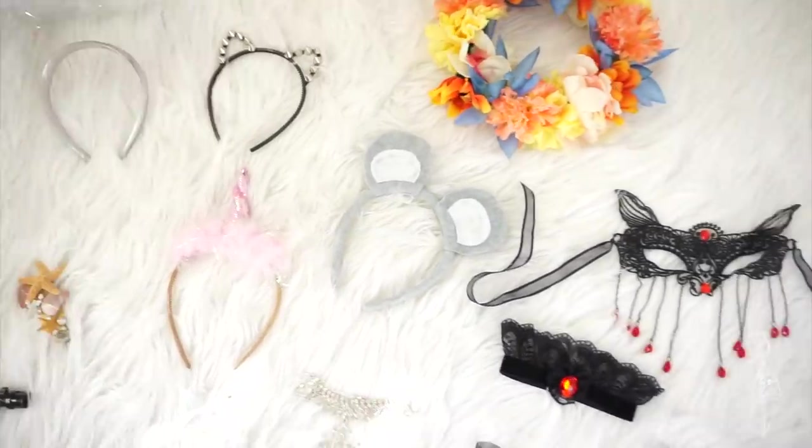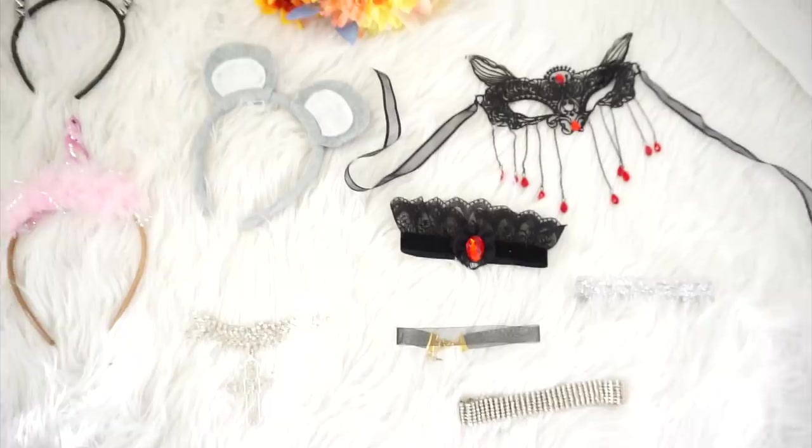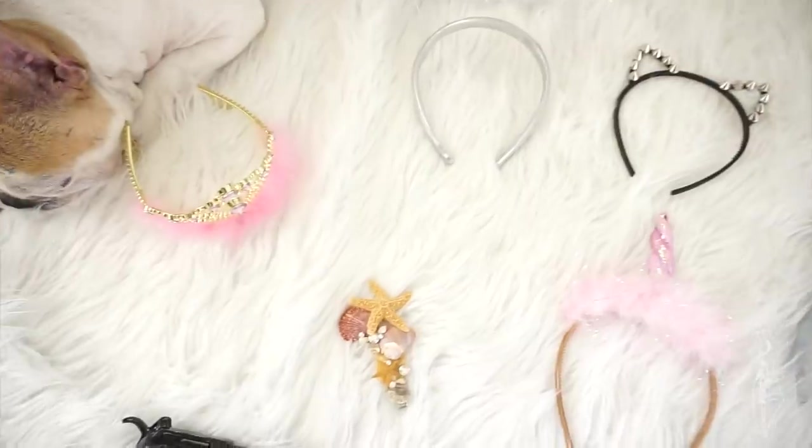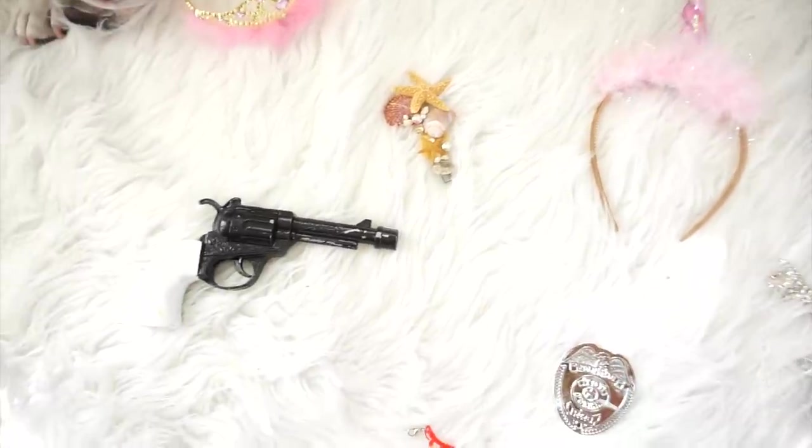So the most important tip with using your own clothes from your closet is to accessorize, because without these you'd basically be wearing your normal clothes. So these are just a bunch of headbands and headwear. I have a lot of chokers over here.